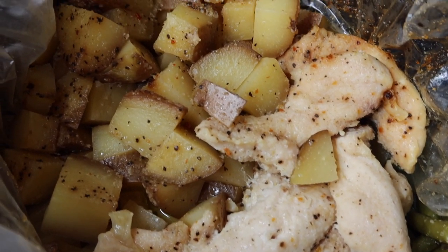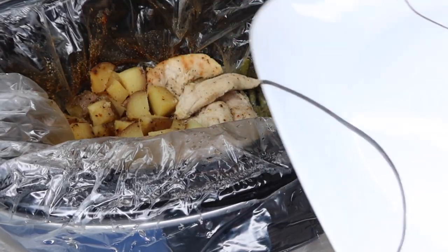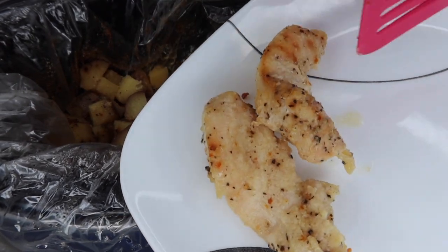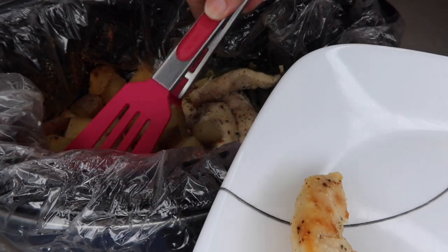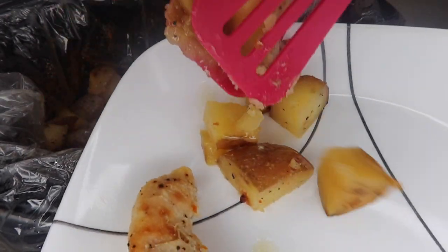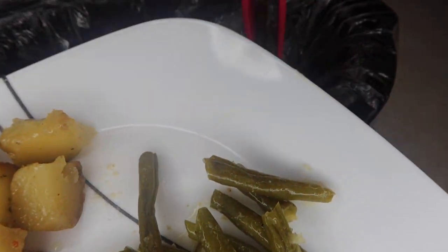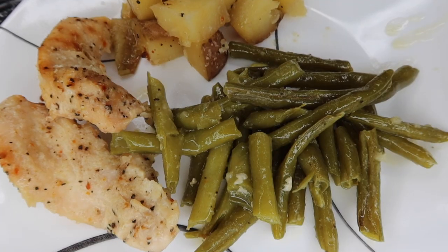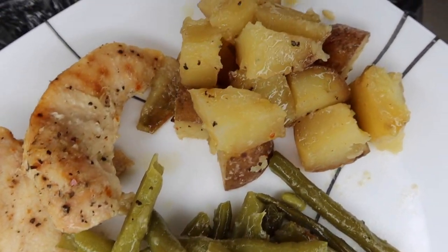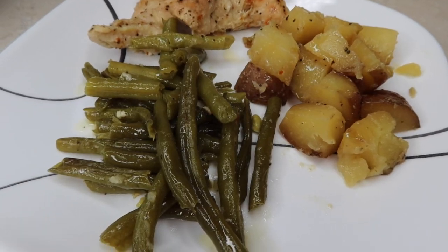Here it is when it was done. I do think I overcooked the chicken a little bit — I waited a little over four hours before we were ready to eat. The potatoes and green beans were amazing with that seasoning on them. The chicken did have great seasoning flavor too; it was just a little overcooked. This is definitely an easy go-to recipe. I have made a version of this as a sheet pan meal too, so you could try cooking it in the oven as well if you don't want to do it in the crockpot. Overall, this was a really yummy one.